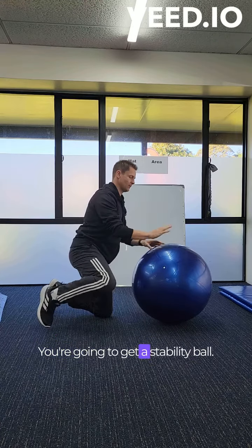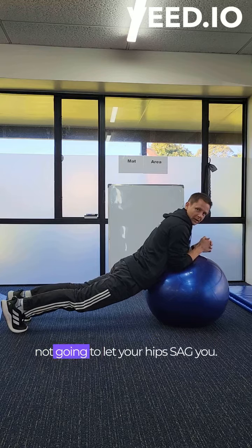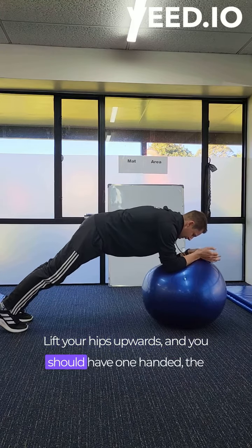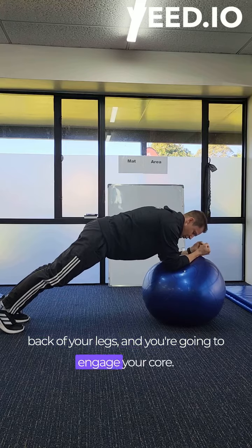So this is how you're going to do it. You're going to get a stability ball and you're going to pop your elbows on the ball. You get the body into a plank position, but you're not going to let your hips sag. You're going to lift your hips upwards and you should have a straight flat back and a bit of an angle on the back of your legs, and you're going to engage your core.